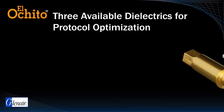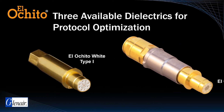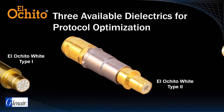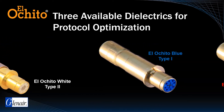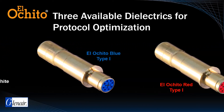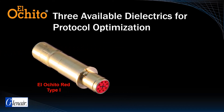El Ocido White is the most versatile and popular contact series and is available in both Type 1 crimp wire shield termination and Type 2 threaded wire shield termination contacts. El Ocido Blue and El Ocido Red are currently available only for Type 1 contacts.